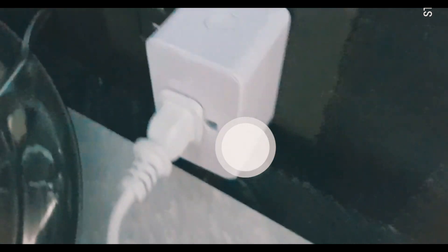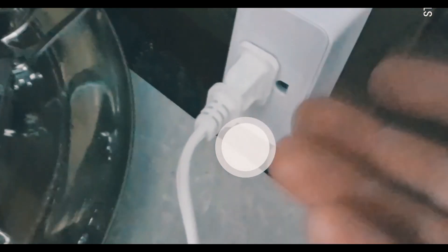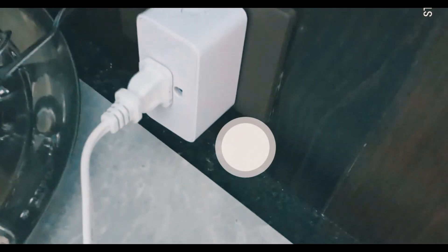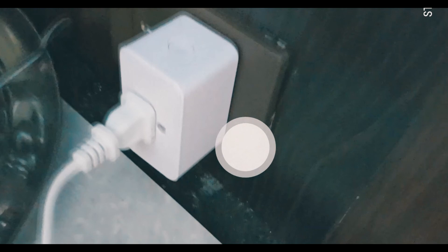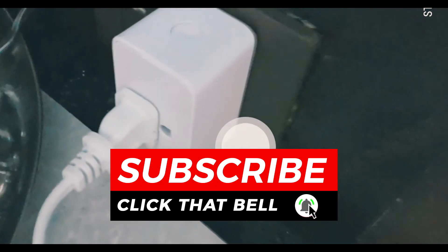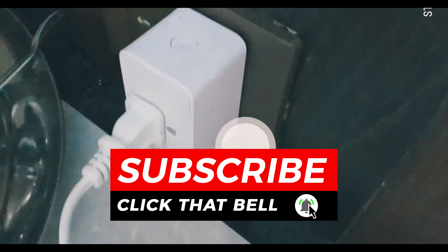That's how easy it is to set up a Meross smart Wi-Fi plug. If you like the video, please like, share, subscribe, and click that bell. If you're watching this on Amazon, please click that helpful button — it really does help. Thank you guys so much for watching and I'll see you in the next one.